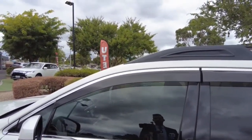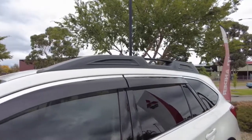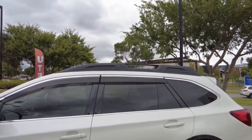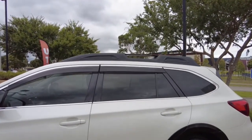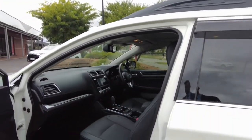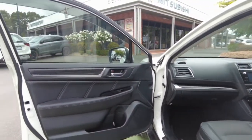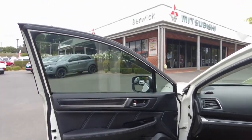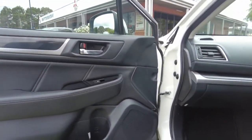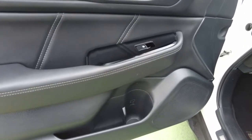We do have rain protectors on the tops of the doors so you can have the windows down a little on a foggy morning without worrying about water getting into the interior. Opening up the first door, we have leather interior in very good nick with no rips or tears. The door trim has leather throughout which looks really good, and there's a large speaker for the sound system along with a compartment for storing drink bottles.